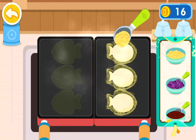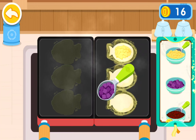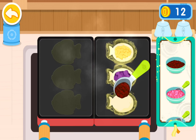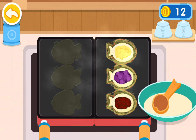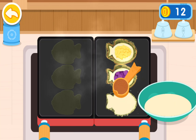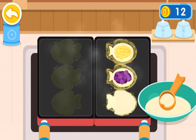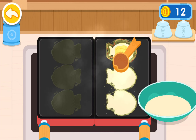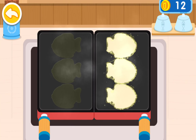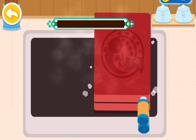Cheese filling, purple yam filling, red bean filling. And then add the rest of the batter to cover the filling. Close the baking tray and bake it.